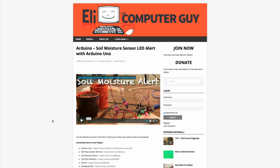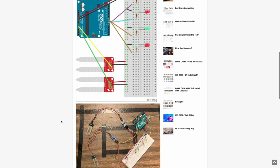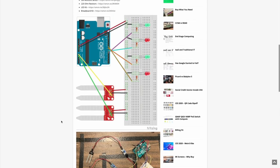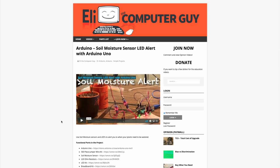Please remember that the complete information for the class you are about to view is at EliTheComputerGuy.com. Not only do we have our videos there, but we have parts lists, diagrams, pictures, and even complete code examples. So if you are watching this video and you want more information, please go to EliTheComputerGuy.com.